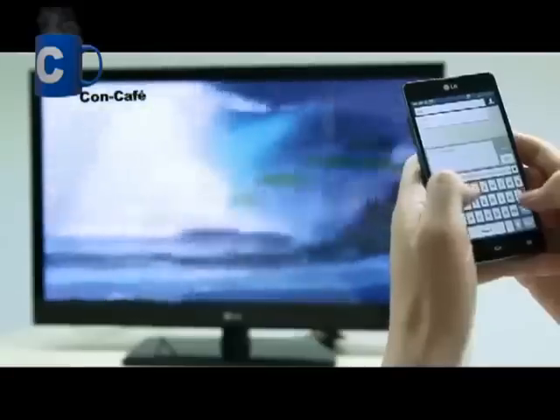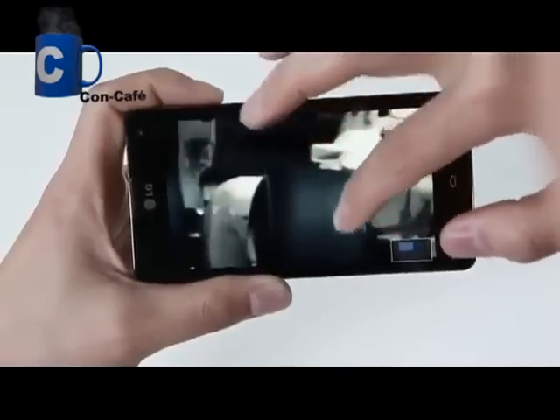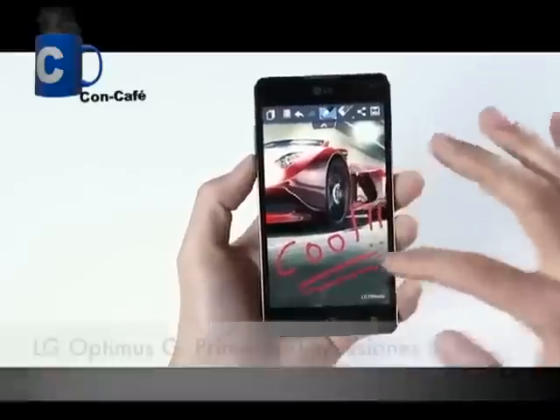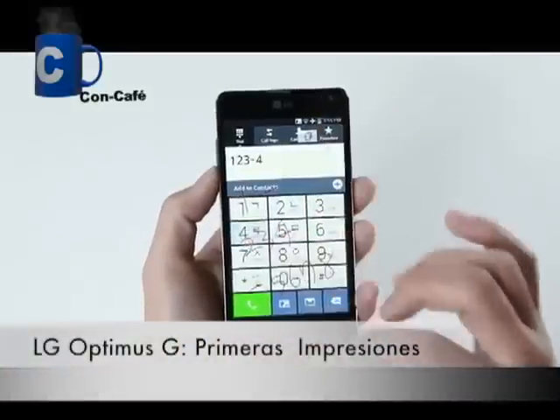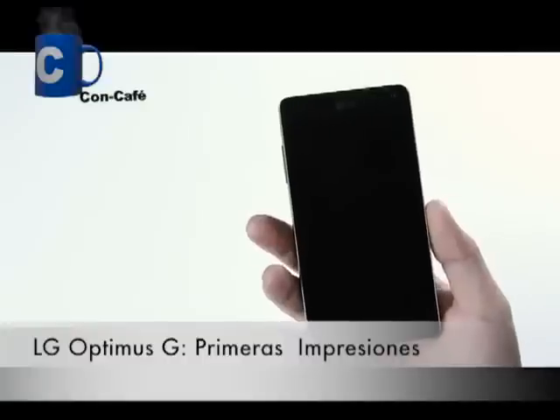So, I hope you enjoyed watching the hands-on video of LG's new flagship smartphone, the Optimus G. This device has many great features to offer, so I hope you get to experience it for yourself in the near future.